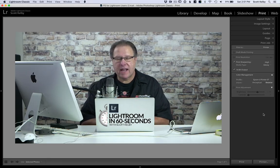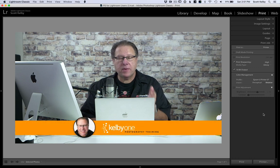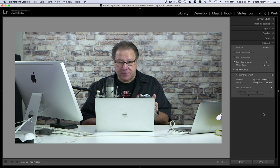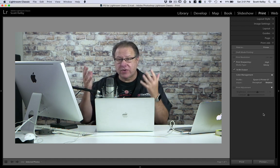Hey folks, Scott Kelby here with another Lightroom in 60 Seconds. I'm going to tackle the question I get a bunch: why do my prints come out so dark? Here's the easy answer — it's because your prints are on paper and your screen is bright and backlit. So how are you ever going to match the print to your screen?